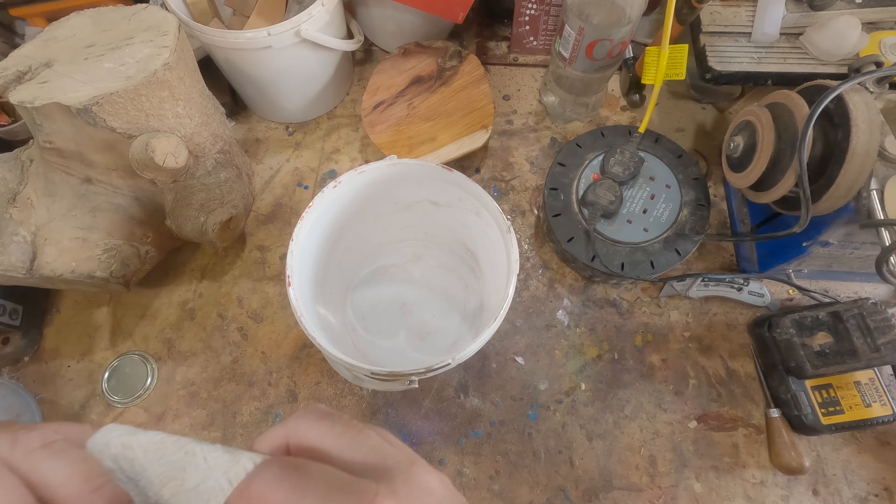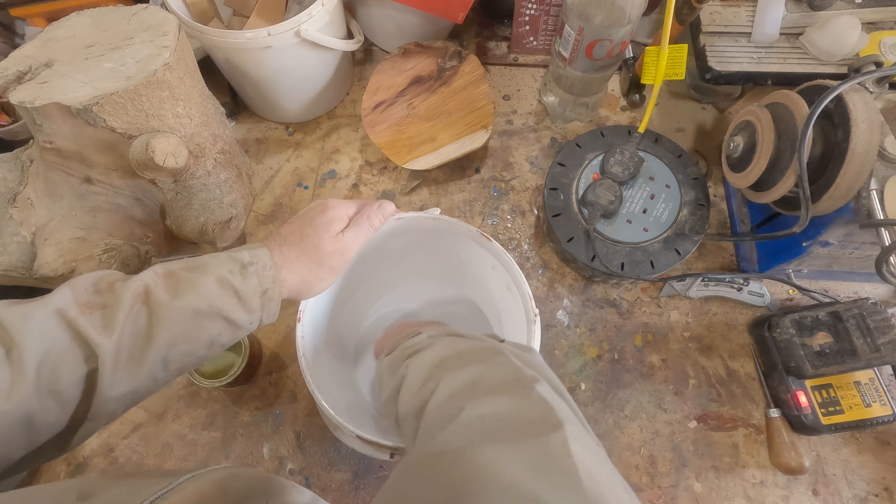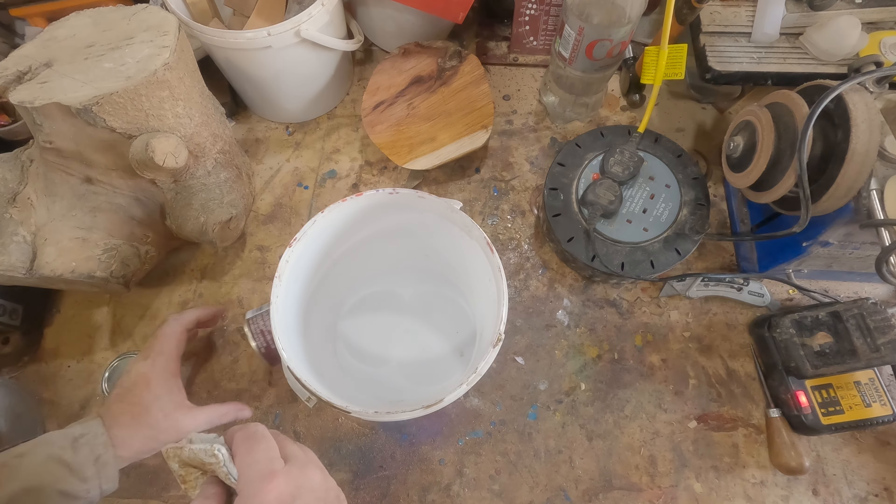But first I waxed the bucket. That done with the blank in place, off camera, I hot glued some scraps of timber in the centre to carry the weights.